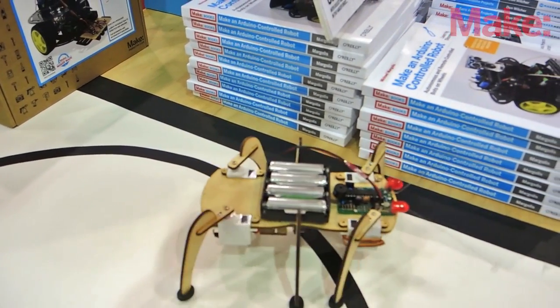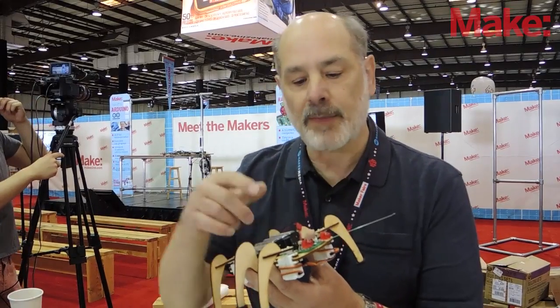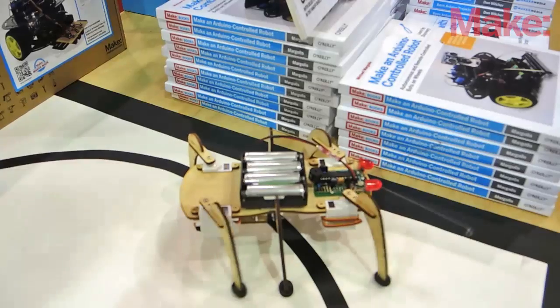With Crawlbot you can control both the robot's behavior, but also do Arduino experiments — flash LEDs and switches and new sensors.